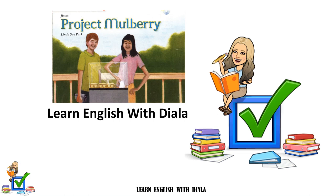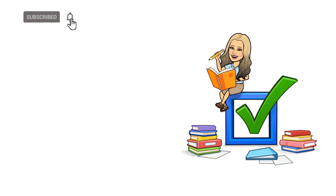Hello everyone and welcome to Learn English with Viala. Today we're going to listen to the story Project Mulberry by Linda Sue Park. But before we start, don't forget to subscribe to this channel, hit the like button, and share it to your social media platforms.